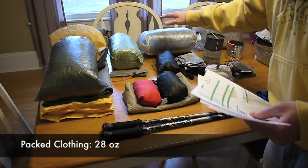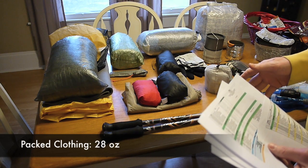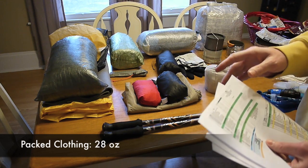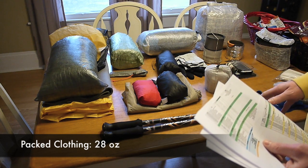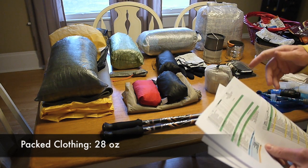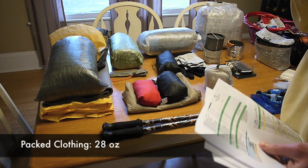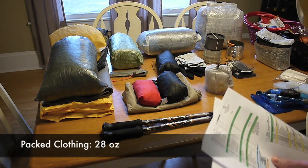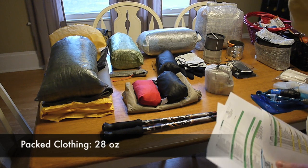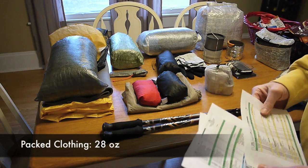Inside I have a pair of thin liner socks, a pair of Goose Feet Gear down socks, a pair of Goose Feet Gear custom down pants, a Montbell Ultralight Down Inner parka, and a Sirius Neal Fleece Comfort Mask — just a mask to cover my nose and cheeks.